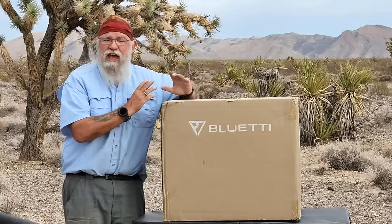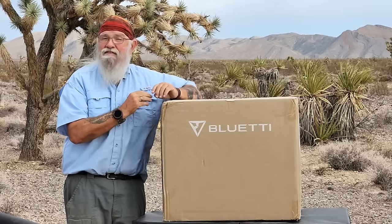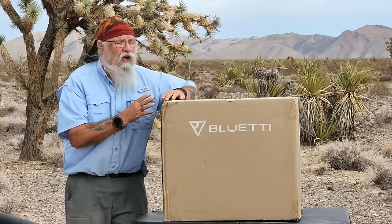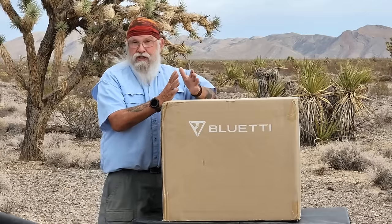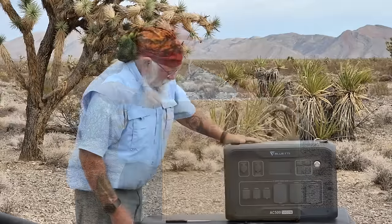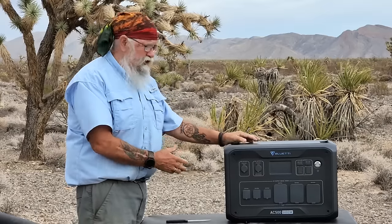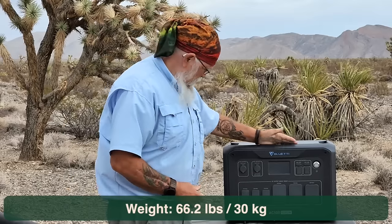It's the AC500, and the 500 means that it has a 5,000-watt inverter, and it's got a lot of really good features. So let's get it undone and I'll tell you why this may be of more interest to you than you think. Let me get it unboxed — I'll do this real quick. Okay, as you can see, it's out of the box. It's not as huge as it first appears. It's very heavy — I think it's around 60 or 70 pounds — but it's got a lot of really advanced features.